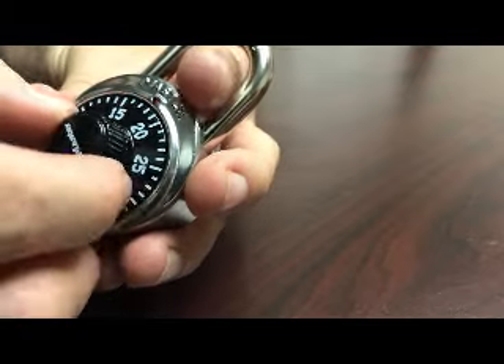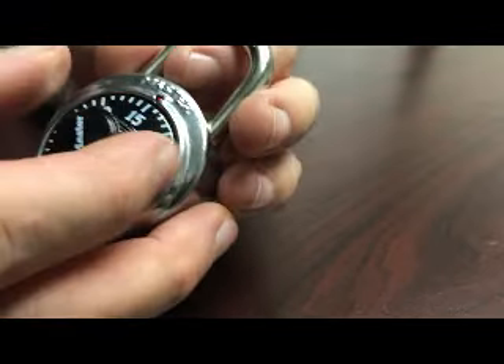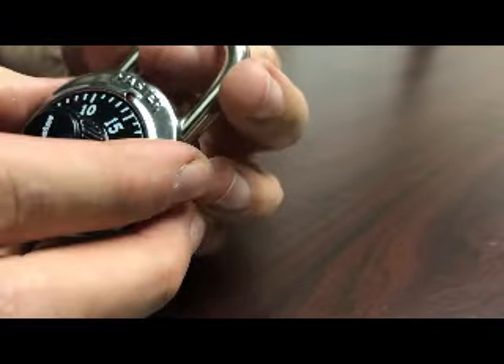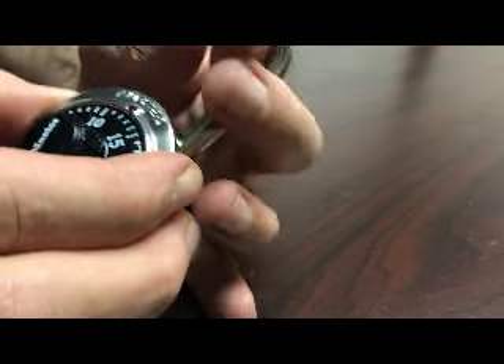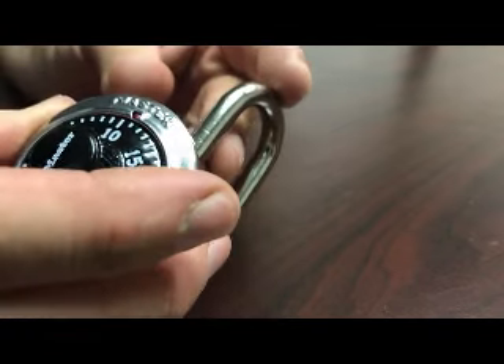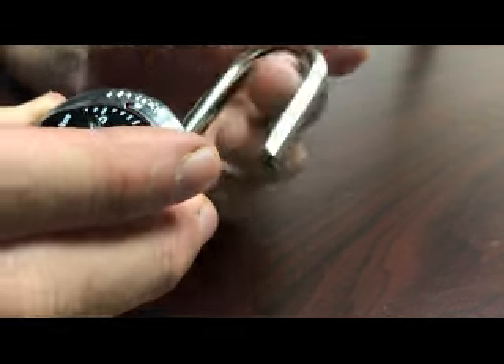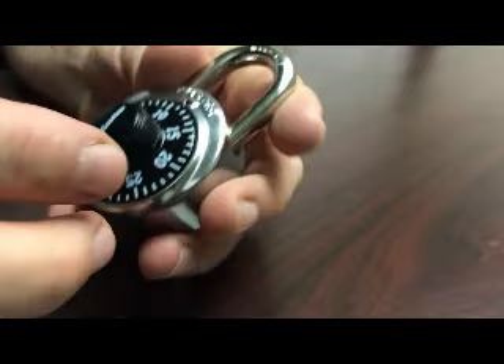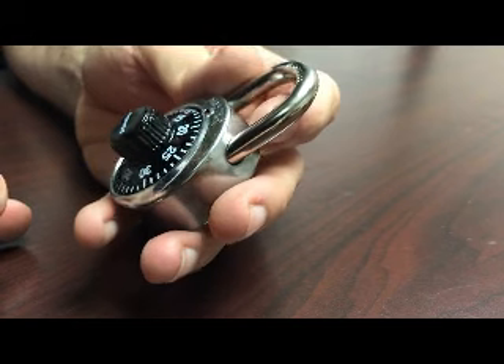Now this is the easiest step of all — you want to go backwards by about two, and every two you want to try it. As we said before, it's not very accurate with these. And there you go — your combination is 12, 22, 12.